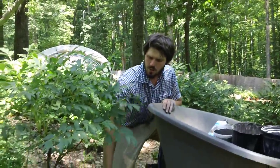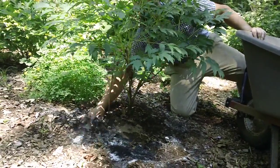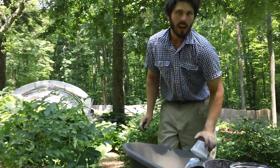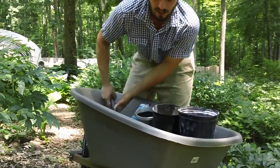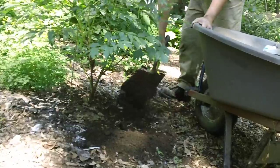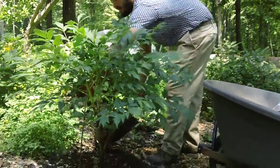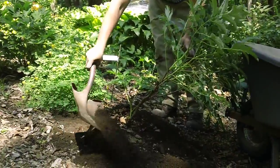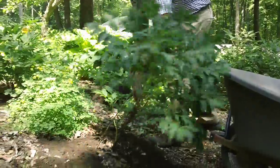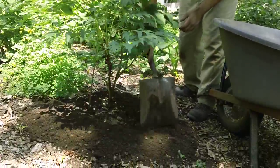It's best if you take the time to quickly scratch this into the soil, just to help start it on its way down to the roots. Now that we've done that, I'm going to add our compost — a couple of shovelfuls, again around the drip line. About three or four shovelfuls per plant.